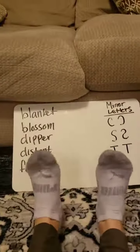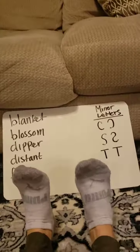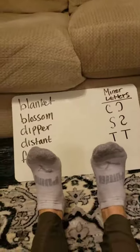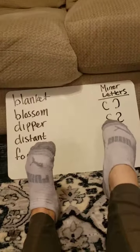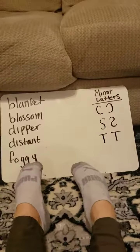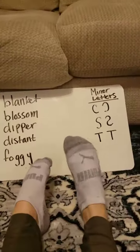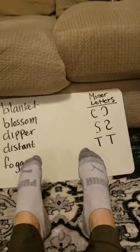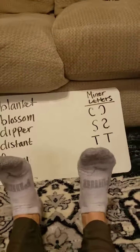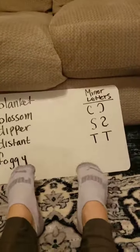Today we'll be using our spelling words and you'll be drawing the letters for your spelling words with your ankles. It's important that we use mirror letters — so if I do a C, one foot draws the actual C and the other does a mirror, so if we fold them in half it looks like a C. So if I do a C, that goes C; if I do an S, S.